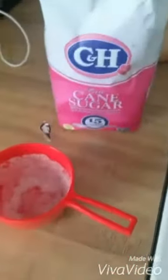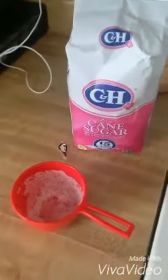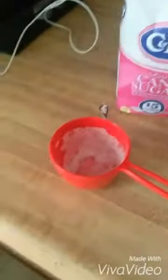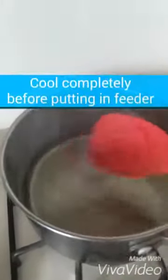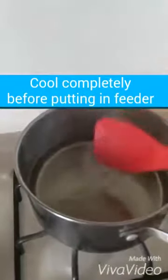So, cane sugar or regular sugar — four cups of water, one cup of sugar — and you get your finished product, a clear solution like this. You don't even need to dye it because hummingbirds will come no matter what. And it's a healthier solution.